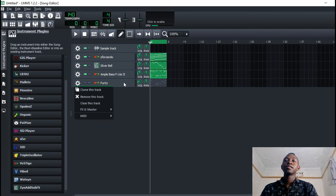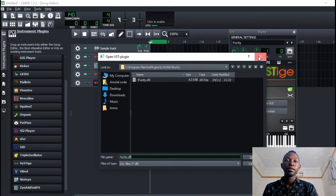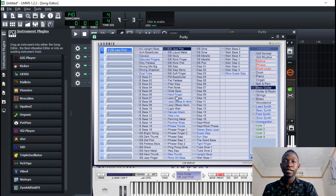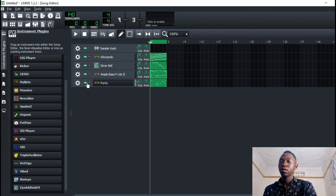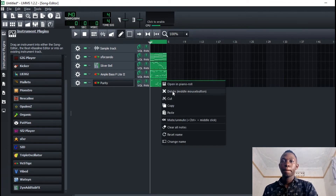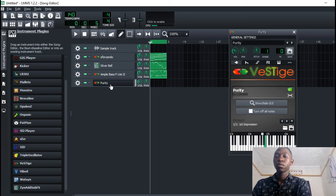Instead of using this bass, I think I can replace it with a guitar — a jazz guitar. I'll go to guitar. So I want to add this kind of a jazz guitar onto something like that.